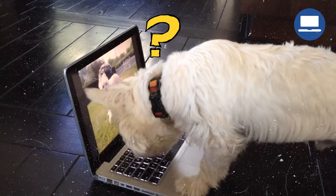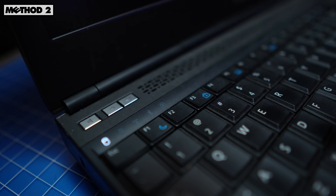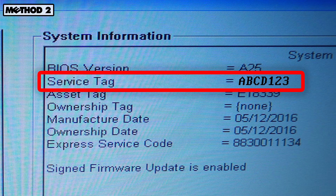Now at this point, you might be saying, I don't see any Service Tags online. Well, don't worry, there's more ways to find it. When booting up your laptop, tap the F2 key until the BIOS or UEFI appears. Your Service Tag will usually be listed under the System Information section.